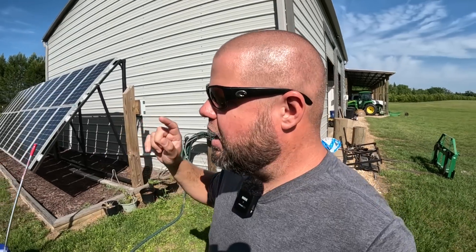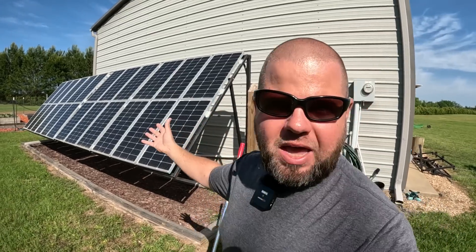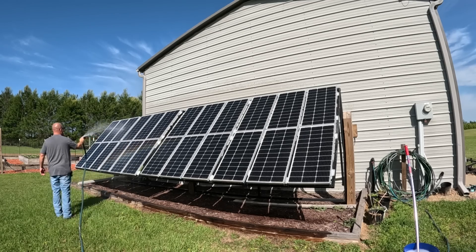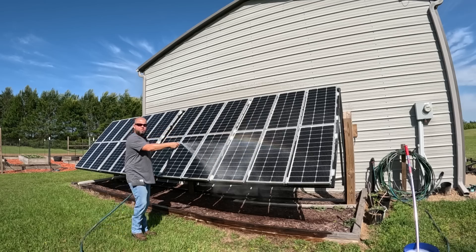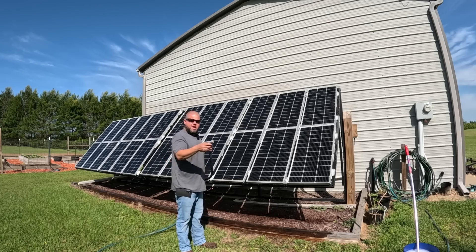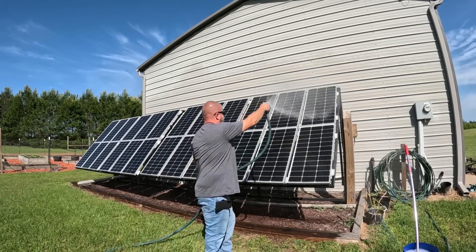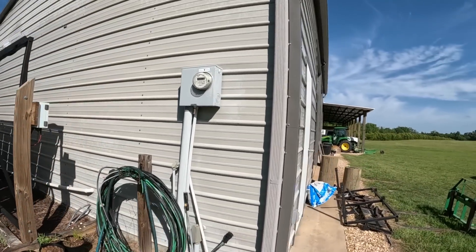We're going to make this test happen quickly so nobody can claim the sun moved and that's why output changed. First, let's wet these panels down — which I need to do before washing — and observe the cooling effect. As panels heat up they lose efficiency. Being early in the morning they're not super hot, but cooling them with water will still bump power up. In summer at 90–100 degrees here in Florida, I've previously seen about a 100-watt jump on this 2,400-watt array just from cooling.